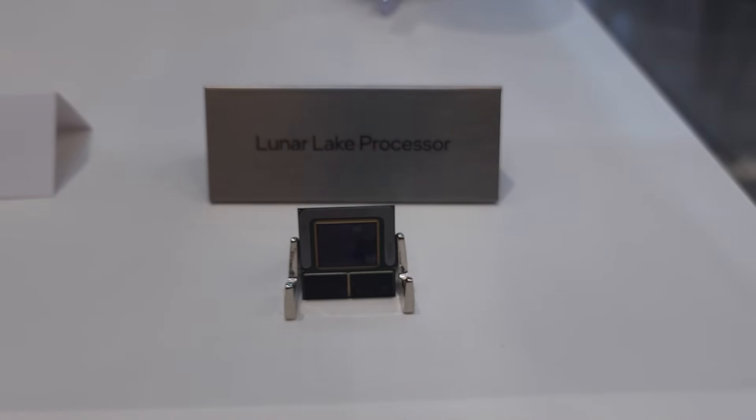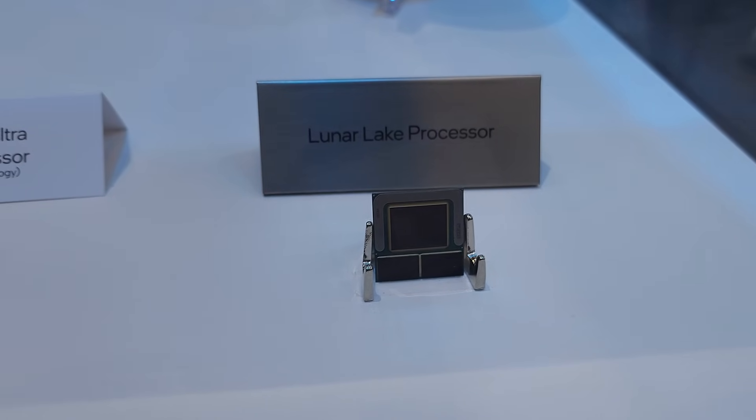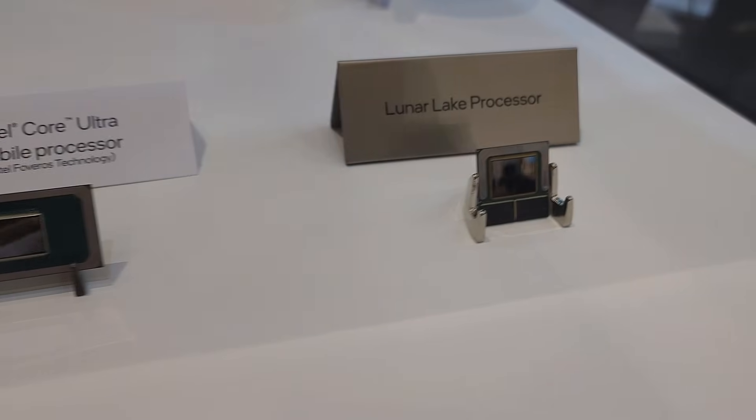Hello everyone, my name is the Fox. In this video we're going to be talking about Intel's latest Lunar Lake chip and specifically how this one chip is going to change PC gaming handhelds with their one simple trick.